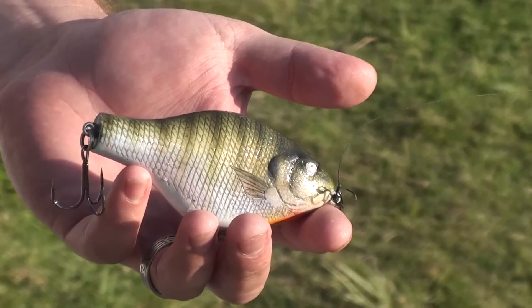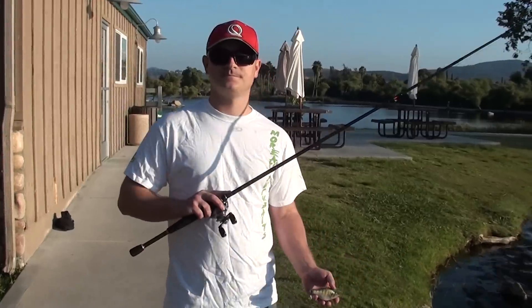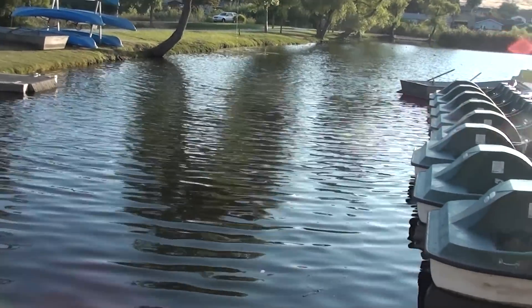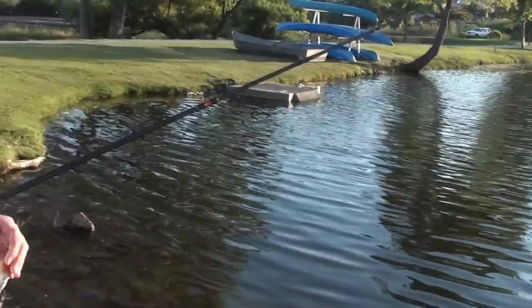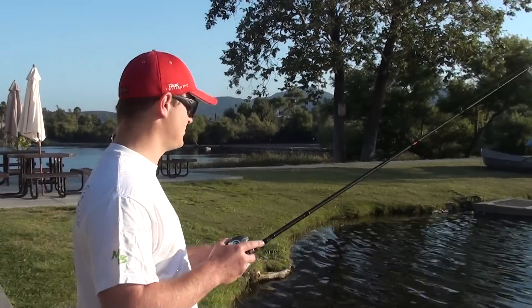So this is the Moreau 4-inch topwater bluegill — absolutely worth every penny. Let's do a few casts and show them what you've been doing with this bait. Now, you caught a five-and-a-half-pounder right here, right? Yeah, I've just been kind of coming in here right after work, killing the last 20 minutes of sunlight. And it's been really fun — I've really been catching a lot of fish doing it.